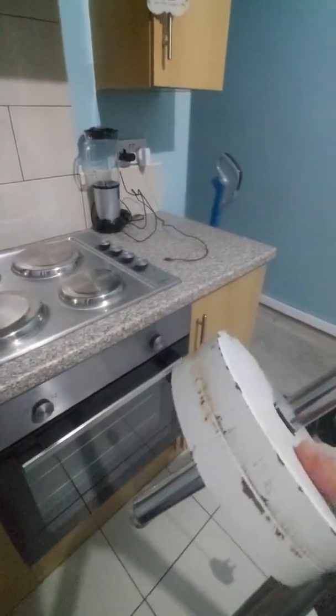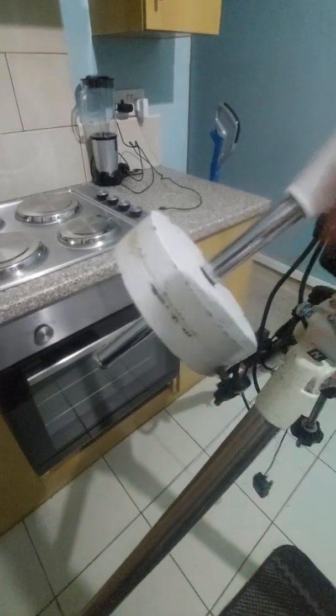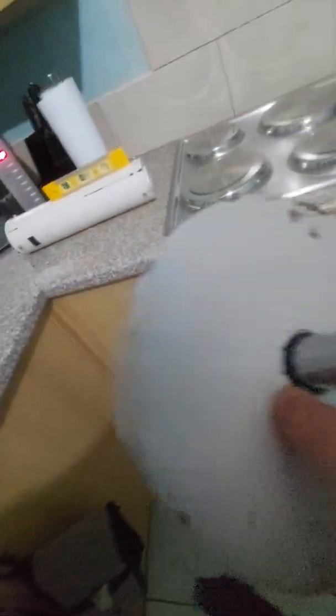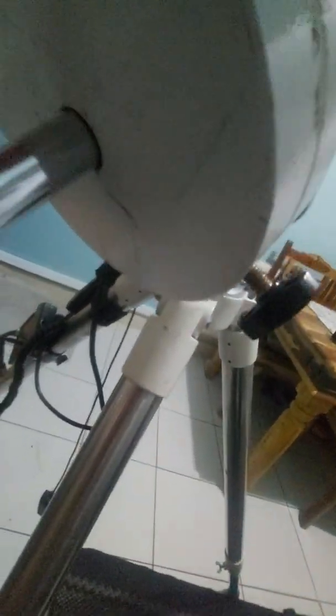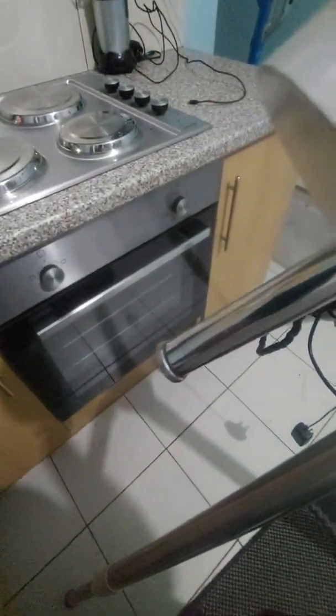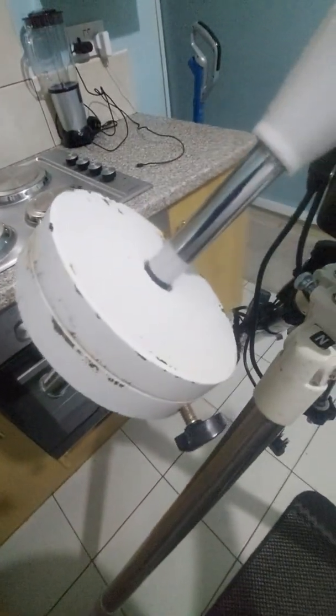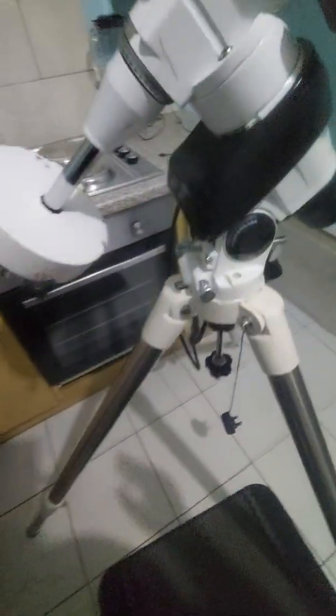Then we've got the counterweight — this is a two and a half kilo counterweight. You really don't need any more than that, that's more than enough. I've marked it with a bit of felt tip so I can place the counterweight in the same place and know it's going to be balanced. You'll notice there's a wide hole and the other end is very thin — make sure the wide one goes in first. This is the retaining nut; make sure you screw this on so that if anything happens the weight is not going to fall off, because if it does your telescope could tip over due to the weight on one side.